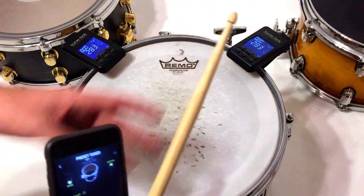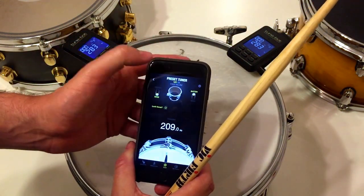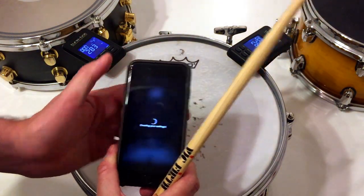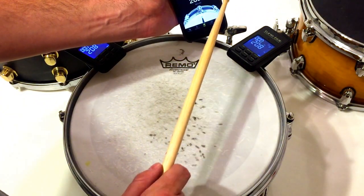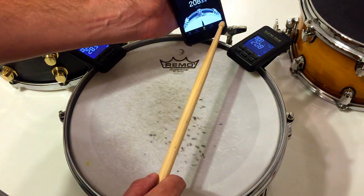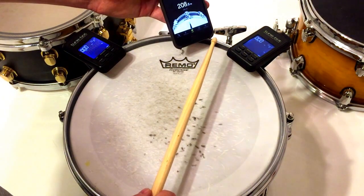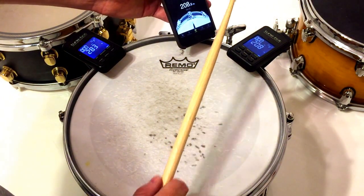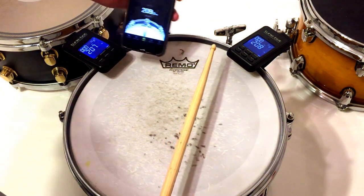That's because it's picking up higher order overtones. If I were not in edge mode but in basic tuner mode, I probably would have gotten the same kind of readings. Now switching to basic tuner mode — as you can see, this one is suddenly consistent as well.